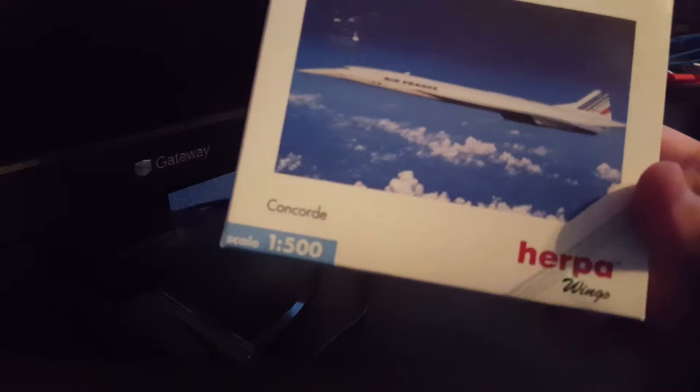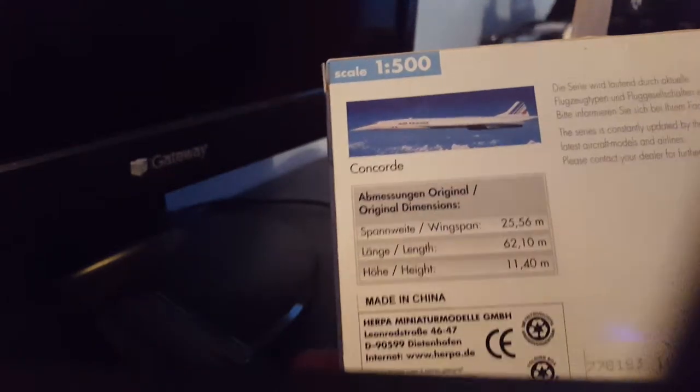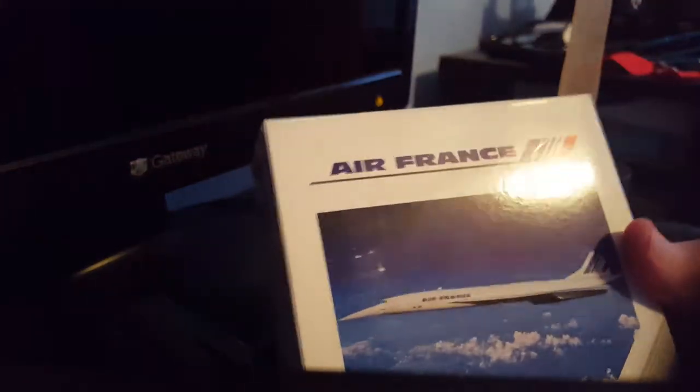I believe it's an older model just because of the box design and everything. Let's look at the box here — there's its dimensions right there. Nice little picture. I think this is before when they gave them tail numbers, so you can tell it's an old model. This plane doesn't have a tail number. It's Air France, so it's nice.